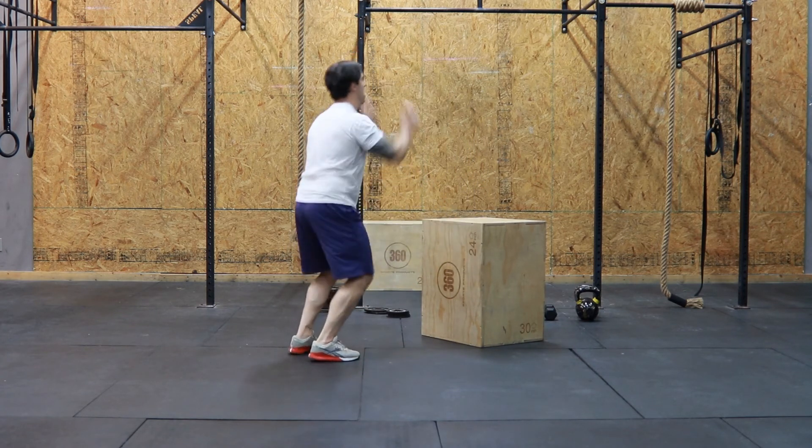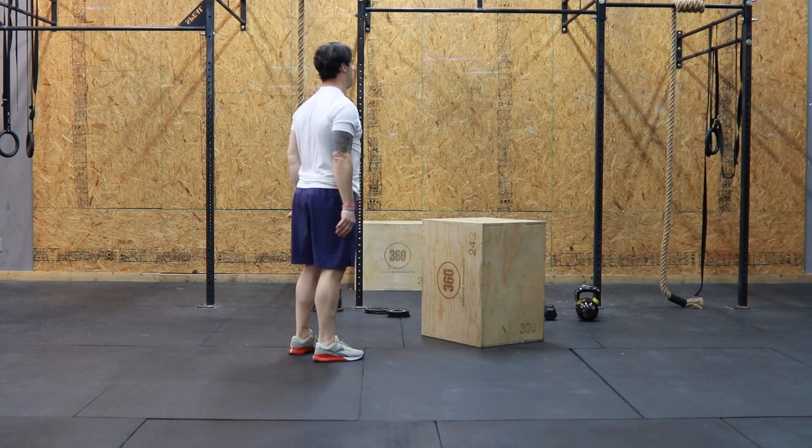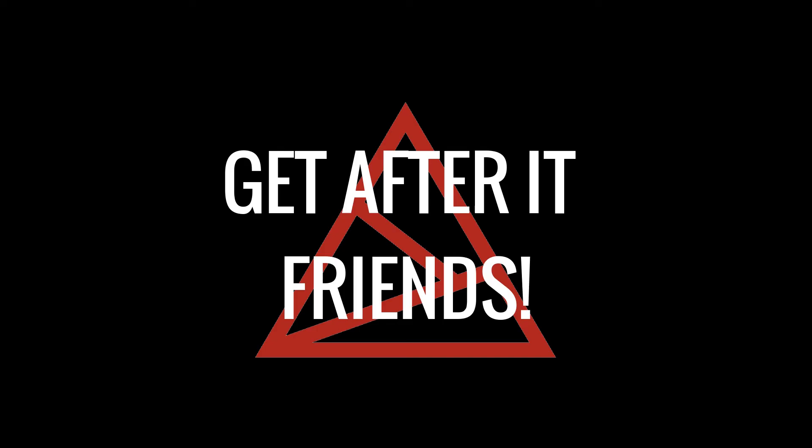Alright friends, that's it for your walk brief. In today's workout, the most important thing is staying consistent and keeping a good pace all the way through your rounds. Can't wait to hear how it goes, friends. Go get it! Let's go!